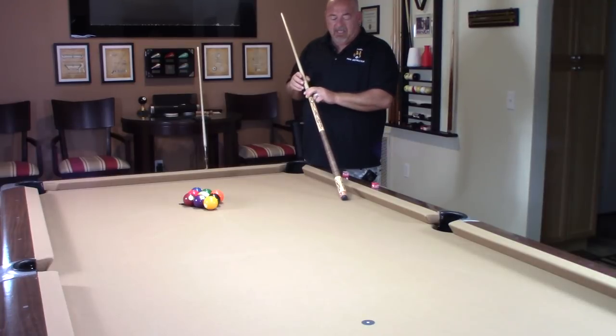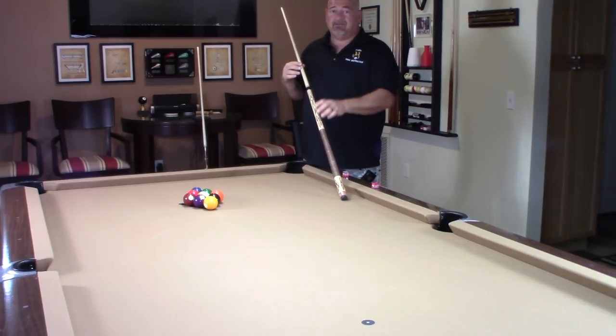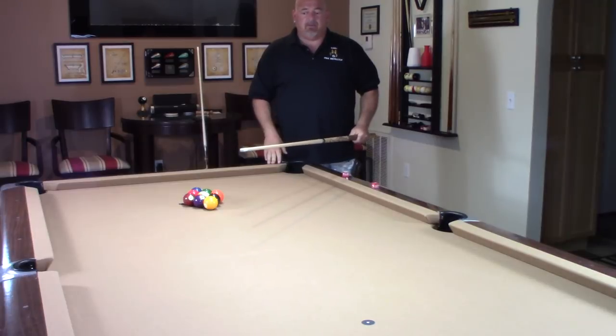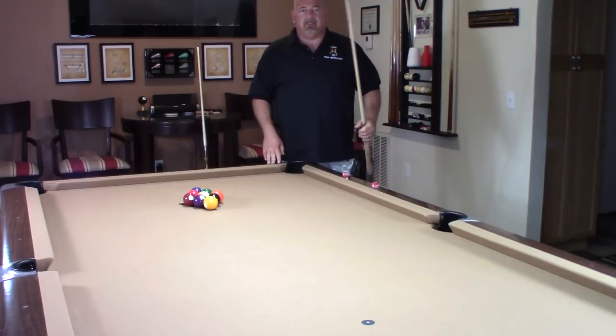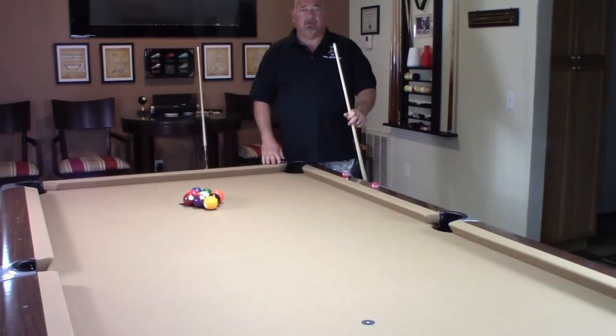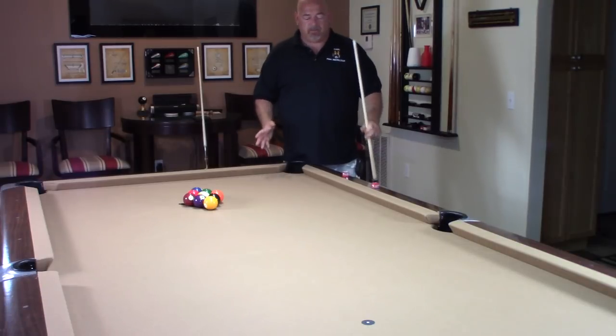I had him put a white diamond tip on this brake cue. I have to say this thing breaks like a sledgehammer. I've played with white diamond before — it's an amazing tip for the money, you can't beat it. You want to put it on a brake cue, a jump brake cue, or jump cue — whichever you'd like. You won't be disappointed.